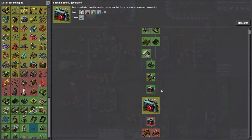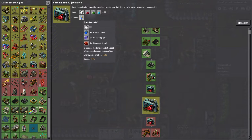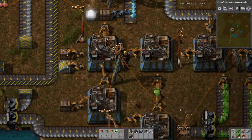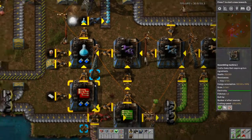Let's go for the next speed module, shall we? Actually, what does this do — speed plus 30%? This one is speed plus 20%, and we've got speed 3 at plus 50%. Okay, never mind, we are not doing anything with that.